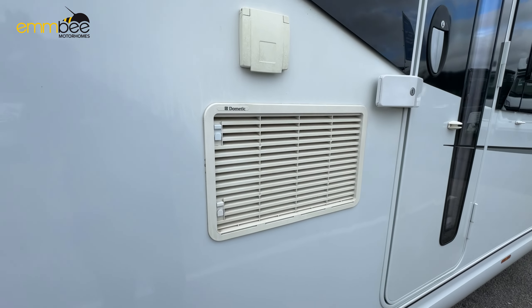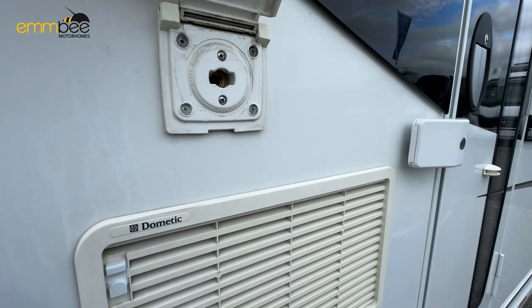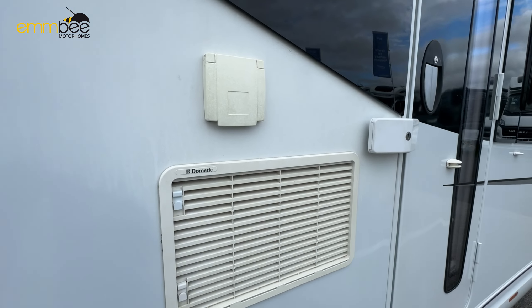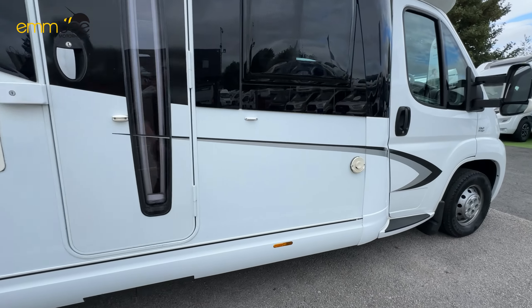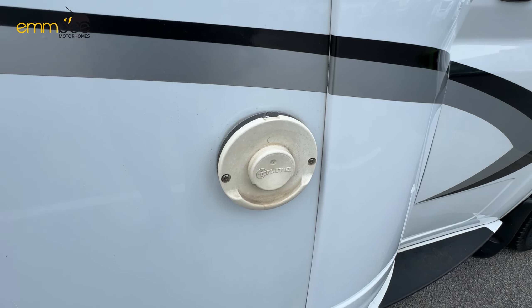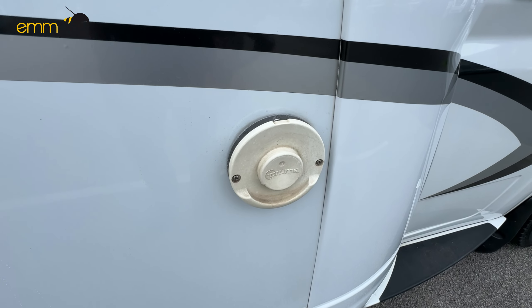Here is ventilation for your fridge and freezer. Above that is going to be your external gas point for any barbecues. The last part here is going to be your boiler flue — just keep this clear at all times, as it does get quite hot.